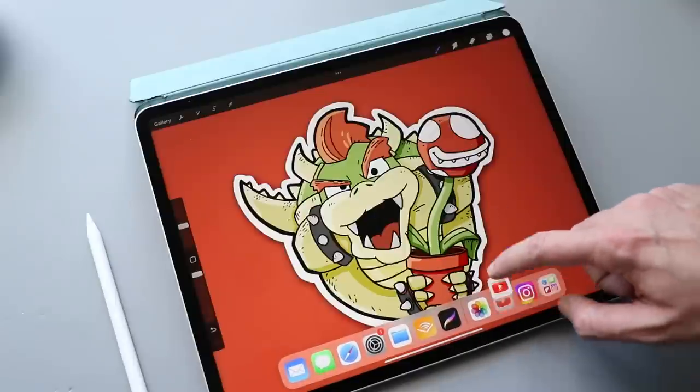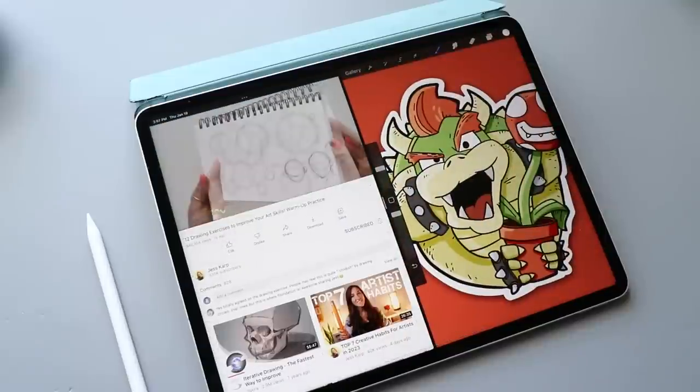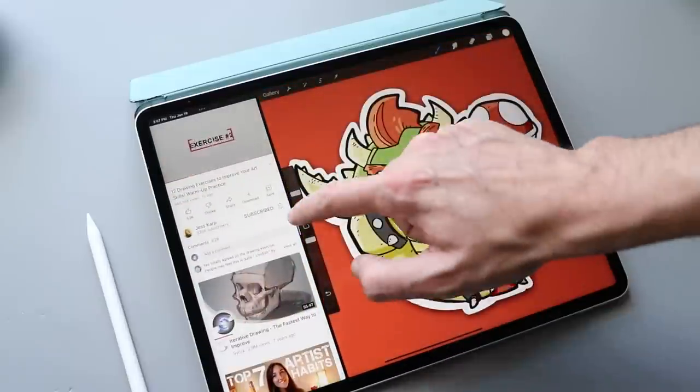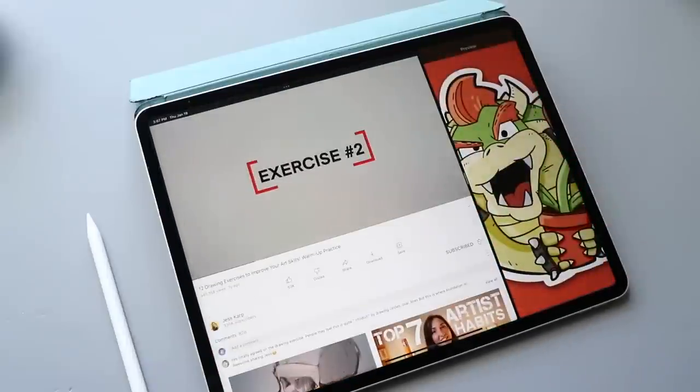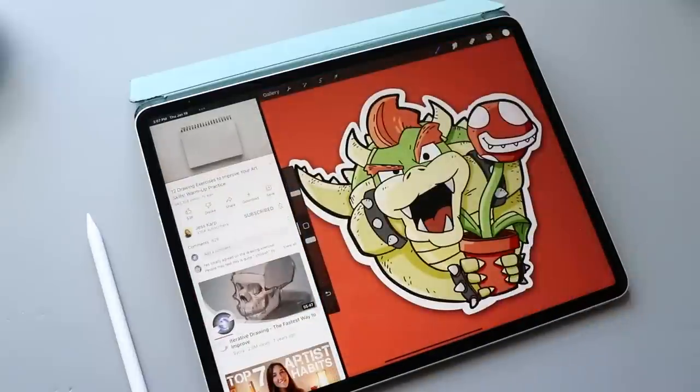The iPad also lets you have two apps open at once. I love to follow along with video tutorials on YouTube while I'm drawing — swipe up from the bottom to bring up your dock, then drag the icon of the app you want into the side screen. You can grab the center divider and drag it to adjust how much screen each app takes up; it snaps to roughly a quarter, half, or three-fourths of the screen.